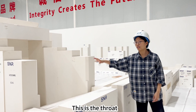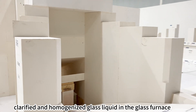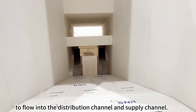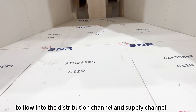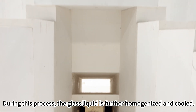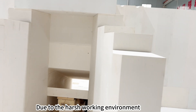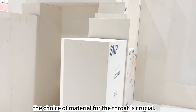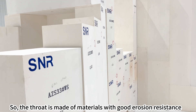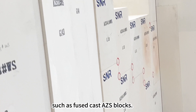This is the throat. The throat is an important passage for the melted, clarified and homogenized glass liquid in the glass furnace to flow into the distribution channel and supply channel. During this process, the glass liquid is further homogenized and cooled. Given the harsh working environment, the choice of material for the throat is crucial, so the throat is made of materials with good erosion resistance, such as fuse cast AZS blocks.